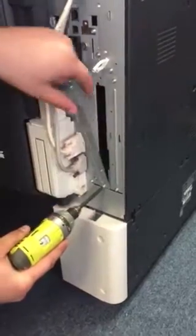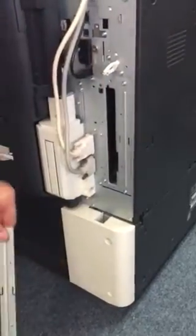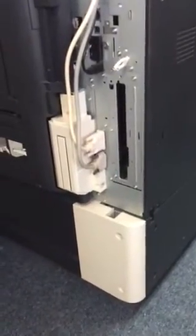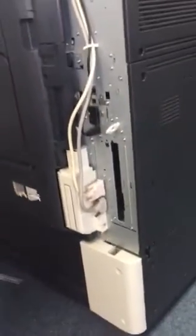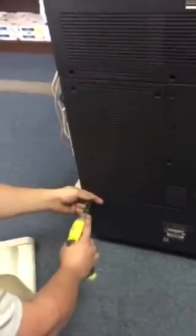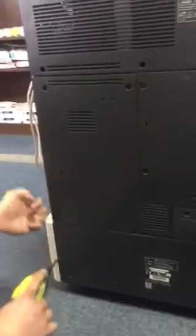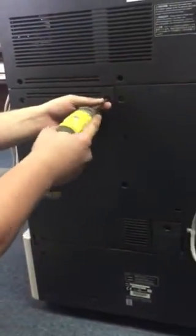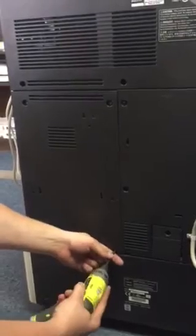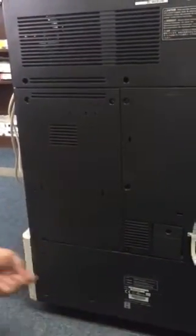You're going to have two slots — you want to use the first slot. Once that's out, you're going to go around to the rear of the machine and take off the middle back cover. This is going to expose the main control board, which is where the interface will plug into.